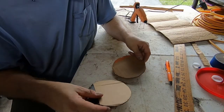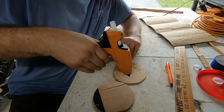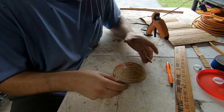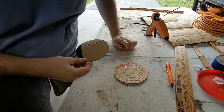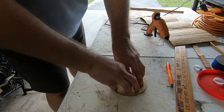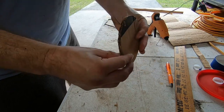Now I need to glue the two bottoms together. I'll take my hot glue gun, put down some glue, then place one piece on top of the other and squeeze it really good — press it down for a count of five.